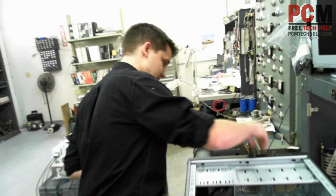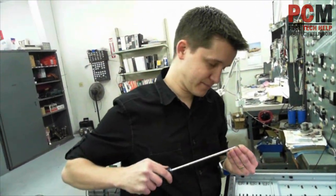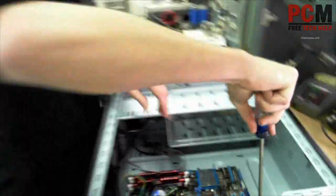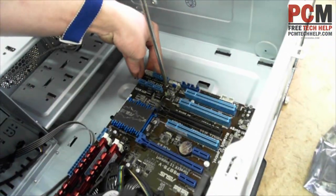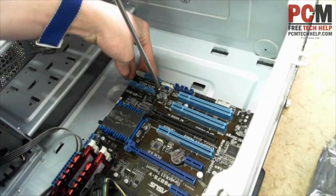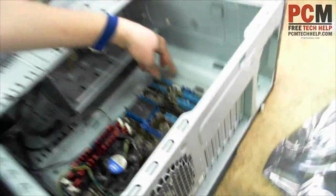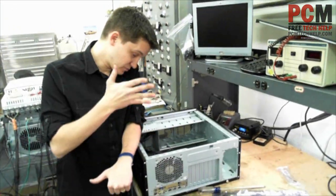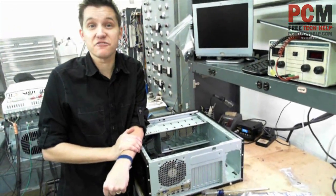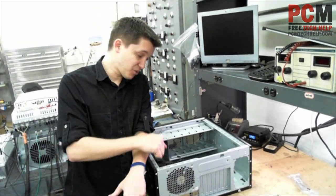Then take your screws and your Phillips head screwdriver and screw them in for all six of them. I'm only going to do one because I'm sure you guys don't want to watch me put in screws all day, but once that's complete, your motherboard is officially installed. That's how you install a motherboard into a case.